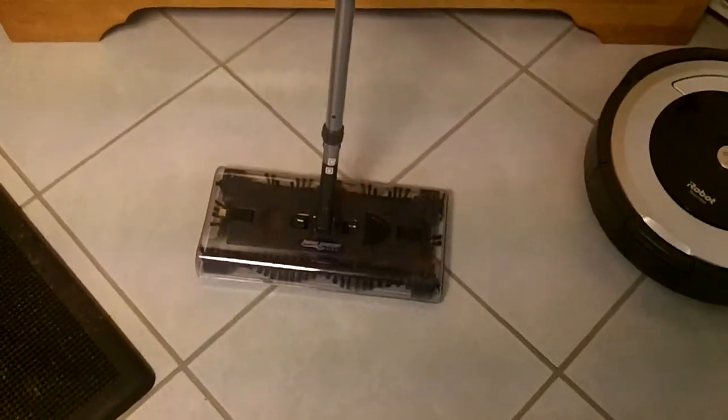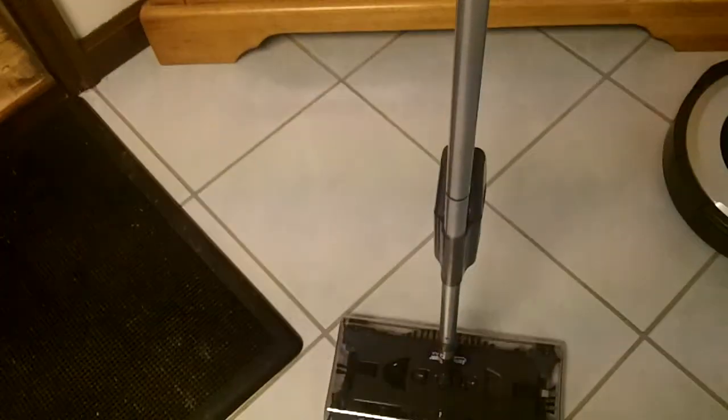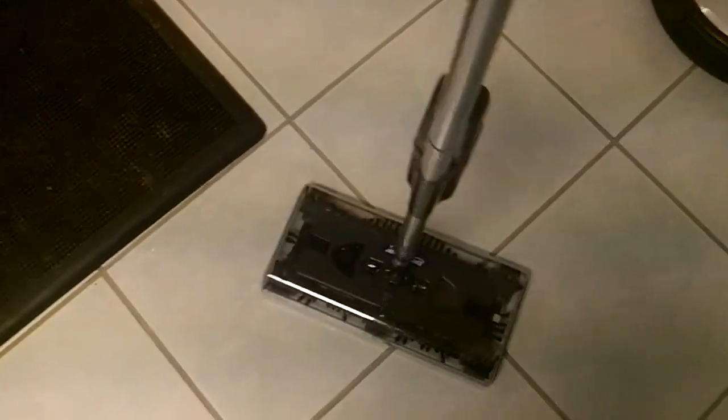They call me the vacuum king — I collect vacuums. On Sean Checks It Out, I review products firsthand. I don't edit or do any of that silliness. You're seeing it for the first time, in use, and getting my honest opinion. I've been doing YouTube since 2006 reviewing products and I've got lots more reviews coming up.